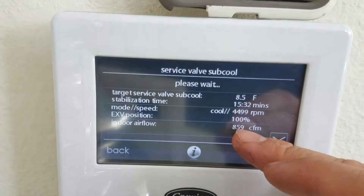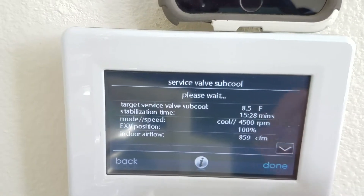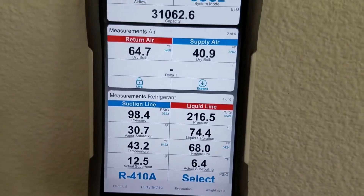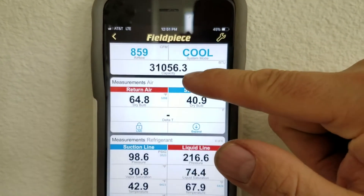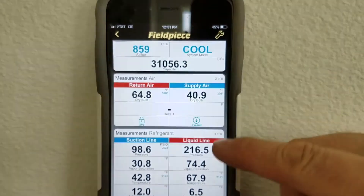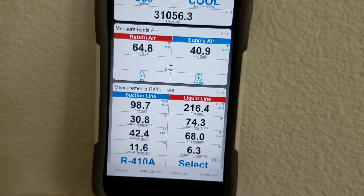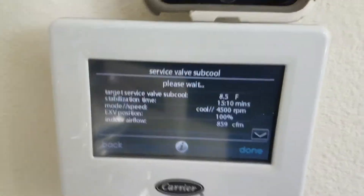You'll see here it's running about 100 CFM more than it does in checkout mode. So up here on my gauges at that CFM, we're actually getting that many BTUs, and our subcooling is right there — so we still have another 15 minutes to go.